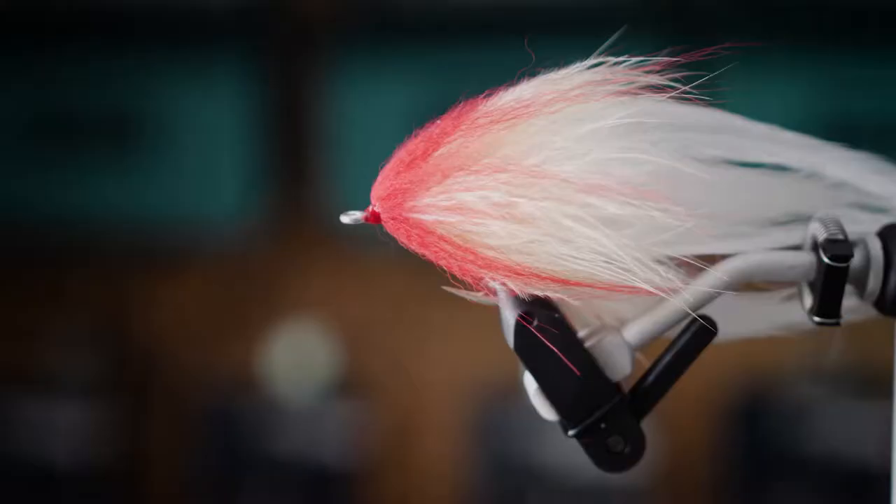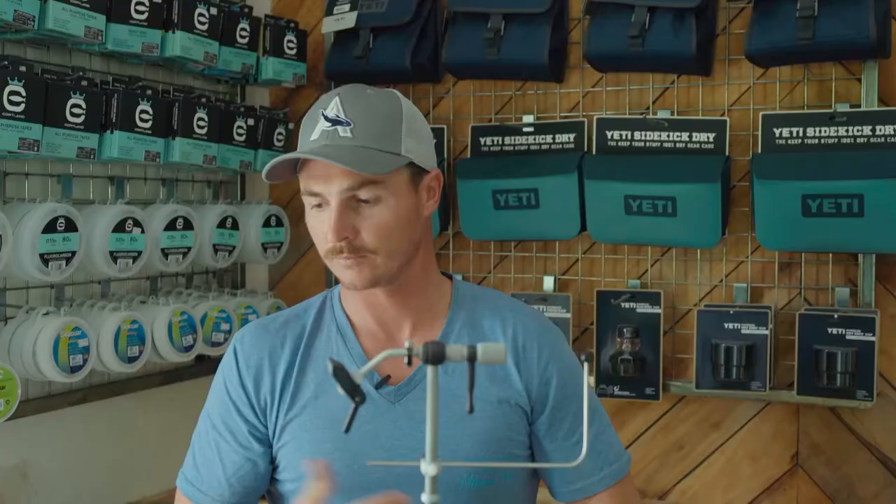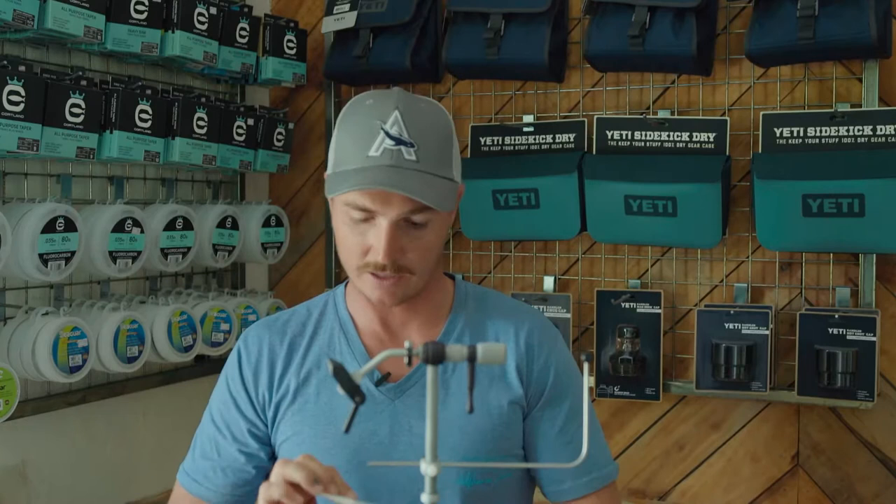How's it going guys? Stu Webb here from Alphonse Fishing Company. Back at the vise again today. I'm going to be tying a red-headed style GT fly — a cool fly to get a reaction kind of in the surf on the flat. Let me get started.